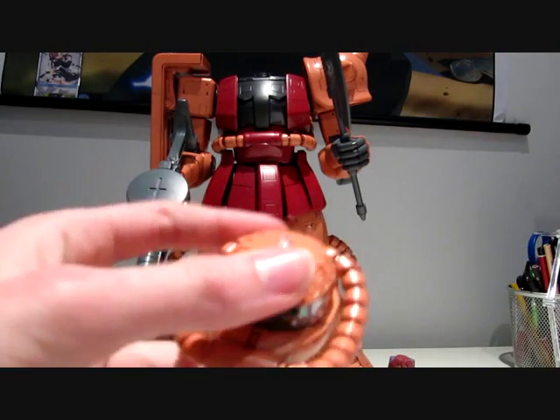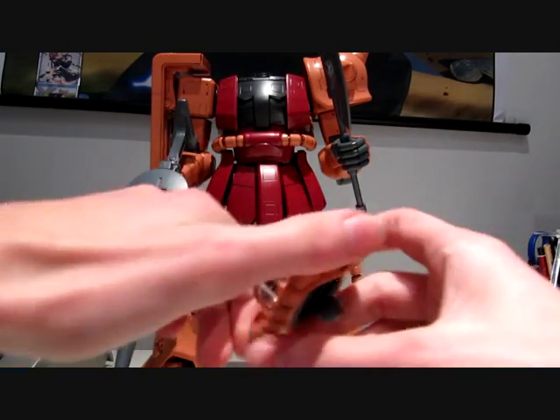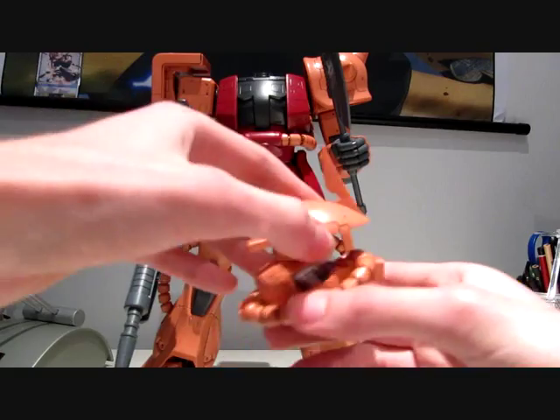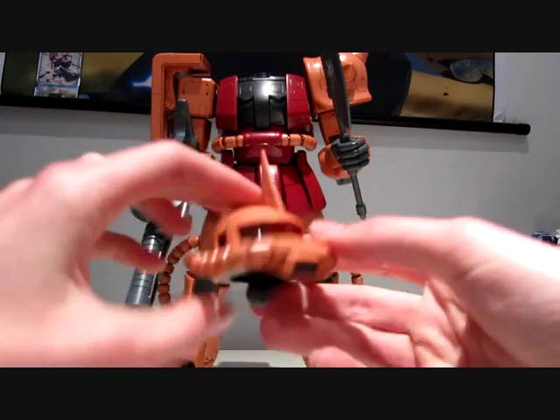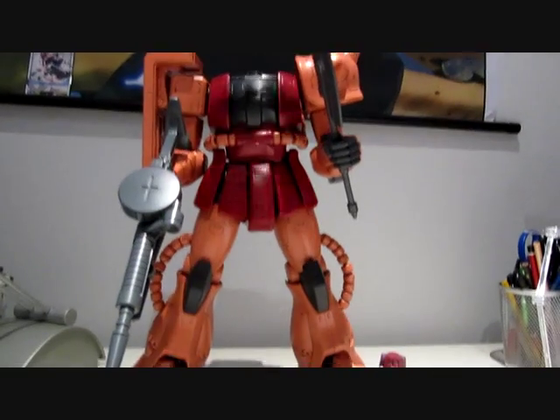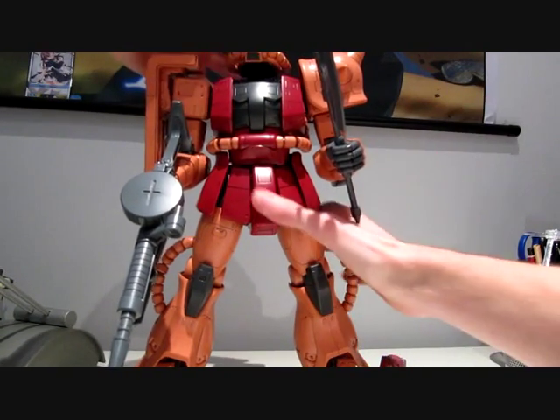You could of course also do it without the little tool, but it's a lot easier to do with it. It just pops back on like that, and easily attaches back onto the body.